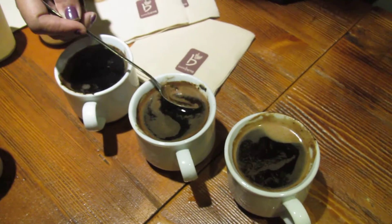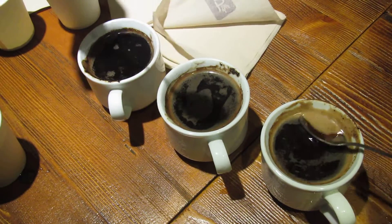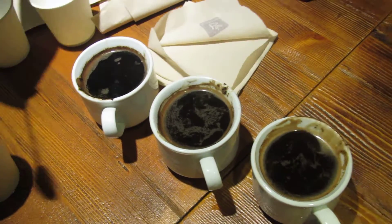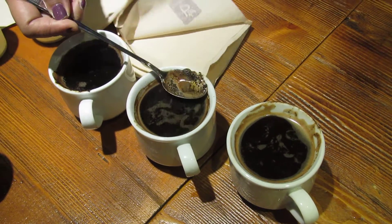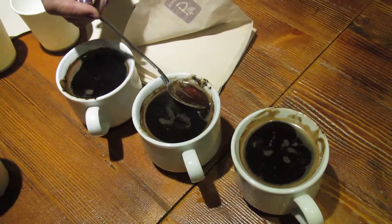After smelling the cafe pene, smell the other two cups. Notice the difference from the cafe pene — the first one is quite a lot different. Okay, you can start smelling.